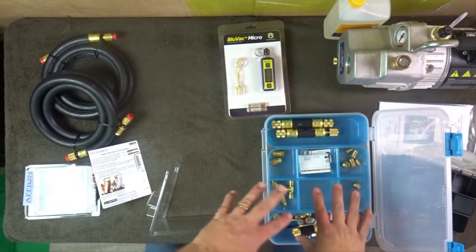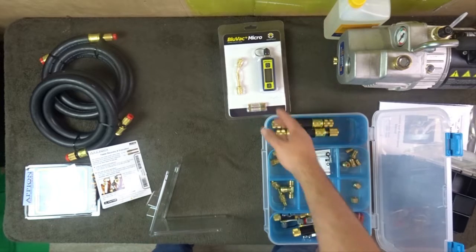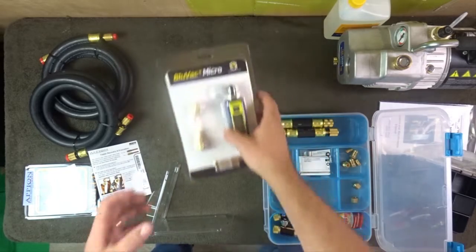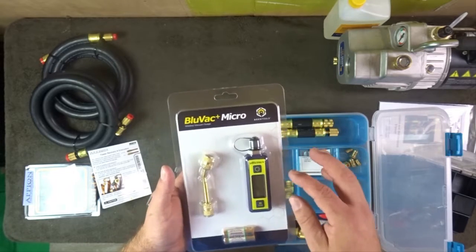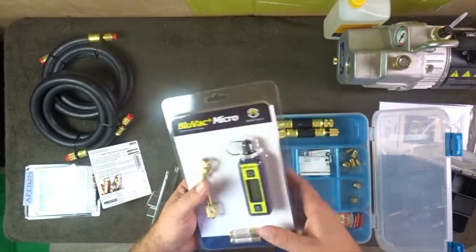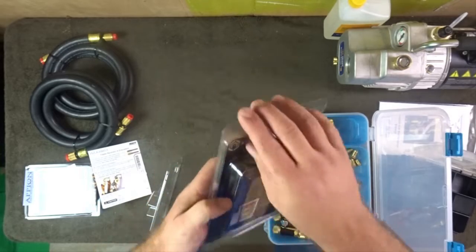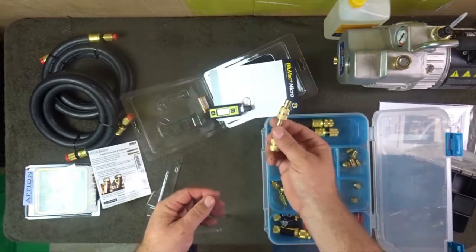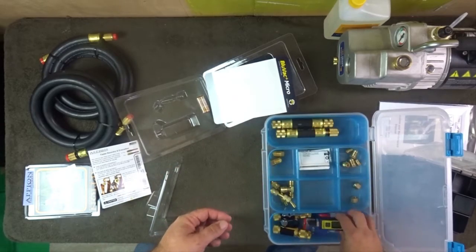Let's take out the Blue Vac and see what comes in this case. This is the Blue Vac Plus Micro wireless vacuum gauge — it has Bluetooth, the color is slightly different than the previous model, and you can see the app on the back for trending and decay tests. Opening it up: there's another coupler we can put in the organizer, the Blue Vac itself, and a couple of batteries.